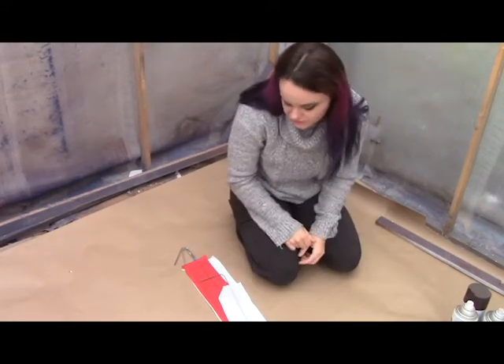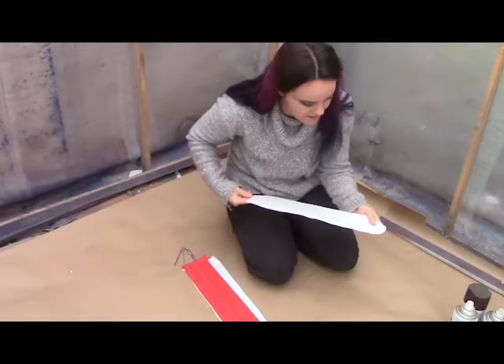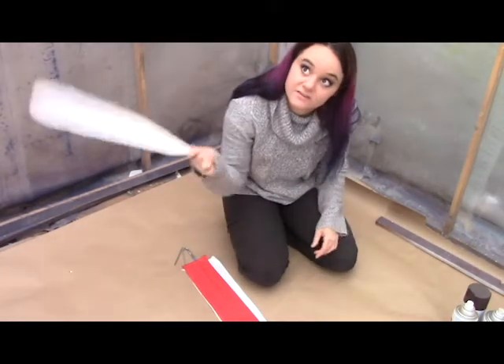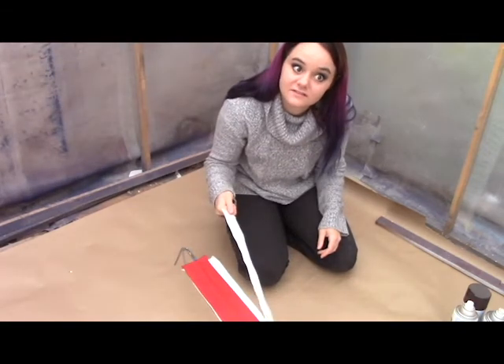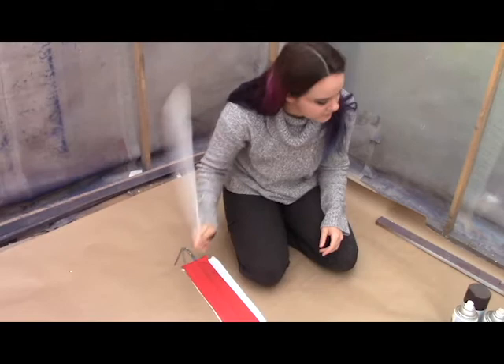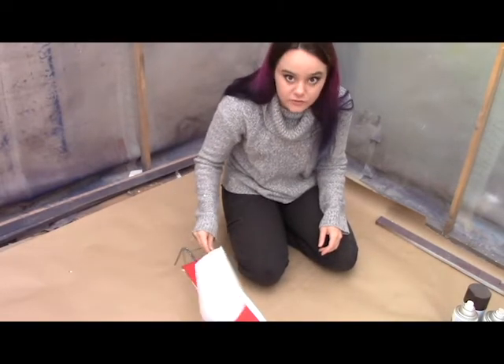Hey guys, so today I had a question from one of y'all about doing fade paints. On this lovely rainy day — sorry for the extra noise — we are in the paint booth, and I'm going to show you really quickly how to do a fade paint.